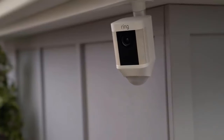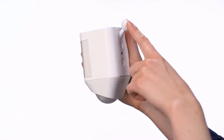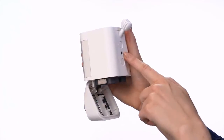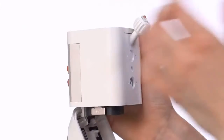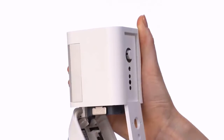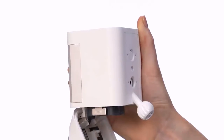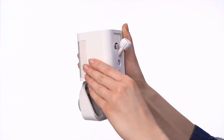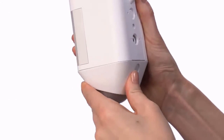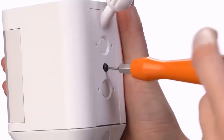Spotlight Cam can be mounted on a wall or an eave by simply changing the direction of the mounting plate. To do this, open the battery door by pressing the button on the back. Next, remove the security screw and the weather seal. Press the Release button and slide the mounting plate out. To mount on a wall, insert the mounting plate with the ball socket pointing down. If you want to mount on an eave, insert the mounting plate with the ball socket pointing up. Firmly close the battery door until you hear a click. Insert the weather seal and tighten the security screw to lock the plate in place.